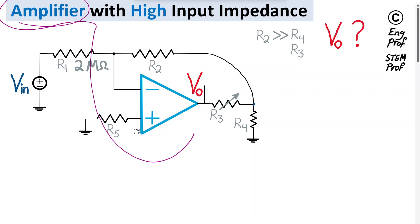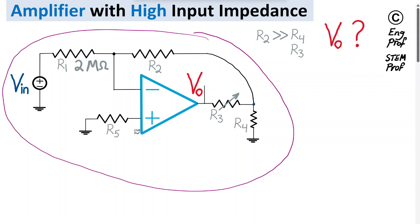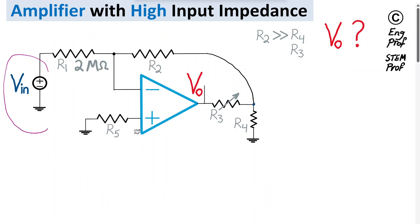This circuit design example discusses how to design an amplifier with a single op-amp that simultaneously achieves very high input impedance — on the order of megaohms — and considerably large voltage gain. At the input, Vin is connected to resistor R1 of 2 megaohms, and R2 and R5 are also large, on the same order as R1. At the output, potentiometer R3 and resistor R4 are assumed to be considerably smaller than R2, R5, and R1.